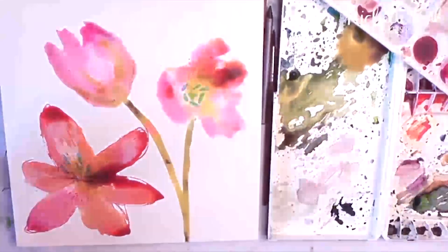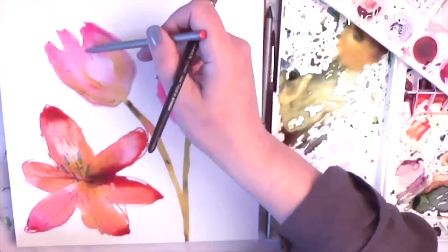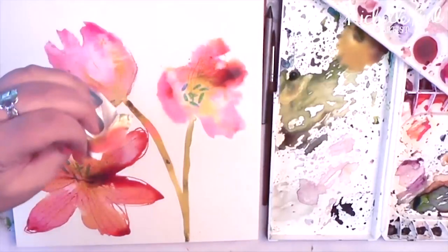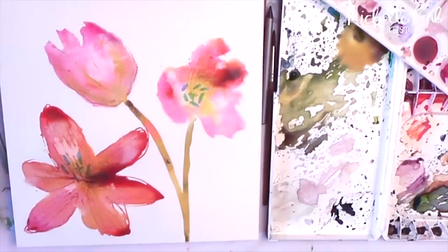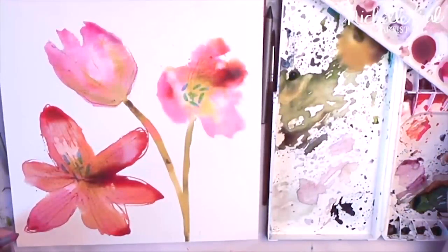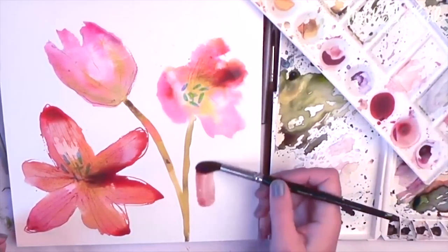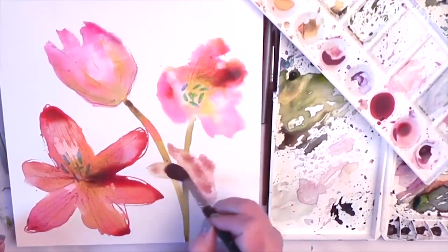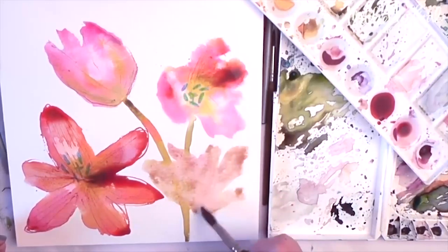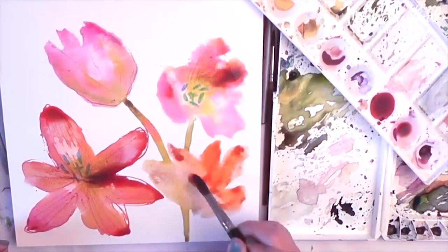Finger painting is okay as well. I'm using quite a lot of water here so I can always come in and blot out where I want the light to catch. Carry on building up blooms of tulips until you're happy with the composition you have. Remember to keep dropping in lots of subtle colours so you have a variation in your tulips.